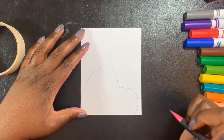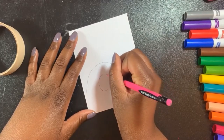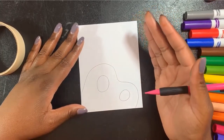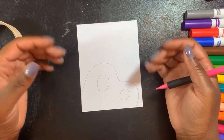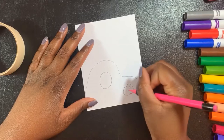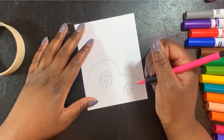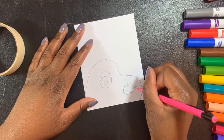Then my monster needs some eyes — I think I'm going to do a big one and then a little one. Whatever shape your eyes are going to be is fine. I'm giving you the basic directions but you can do something totally different. On mine, I'm going to add some irises and pupils because those are always fun to draw. I also want to make a girly monster, so I'm going to add some eyelashes to her.